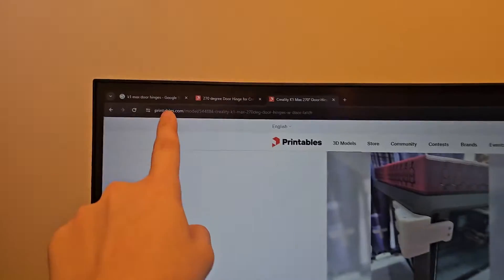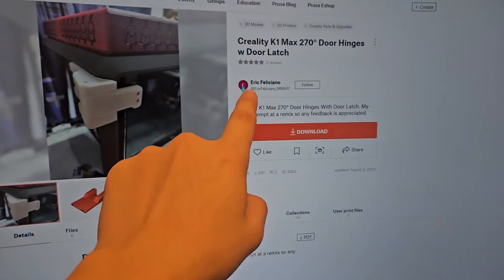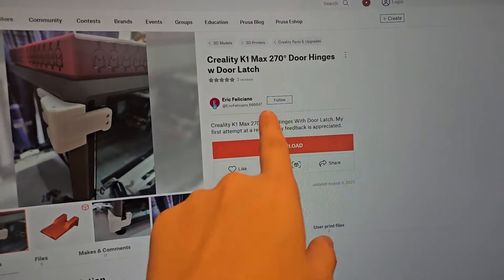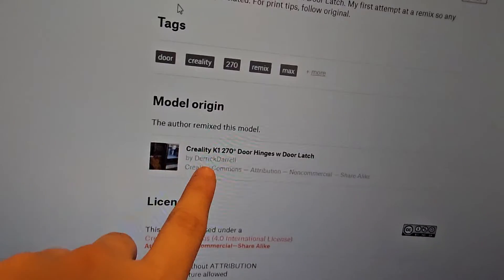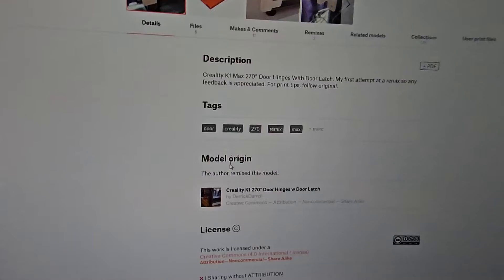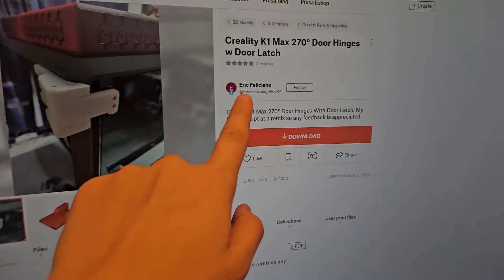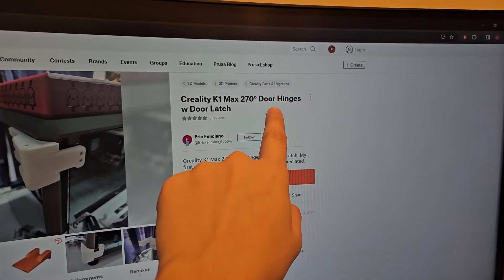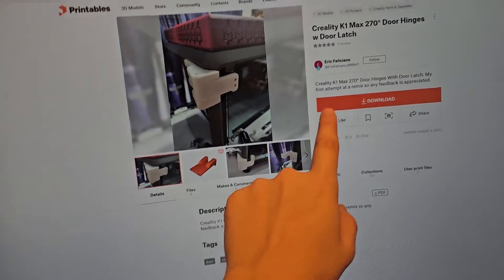What I'm gonna do today is print some hinges so that the door can open 270 degrees. I found this model on Printables — it's made by Eric Felicano, who did a remix of the original model by Derek Darrell. Derek made it for the K1, and Eric adapted it for the K1 Max as a 270-degree door hinge.